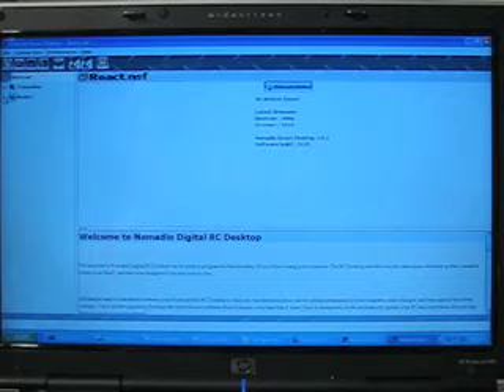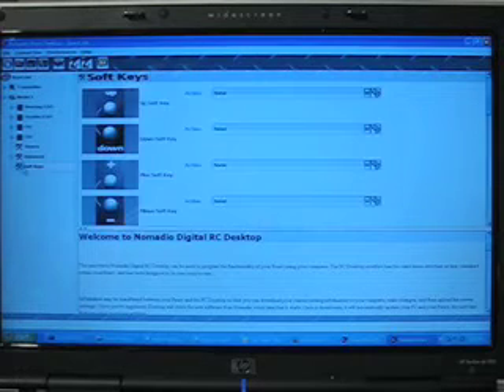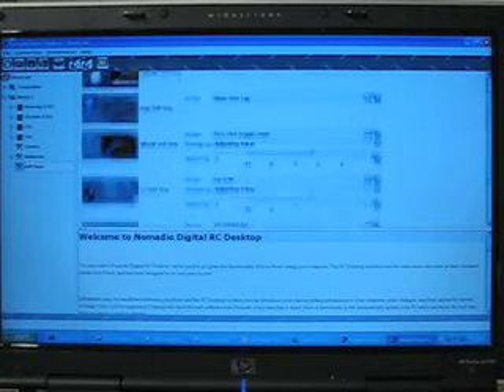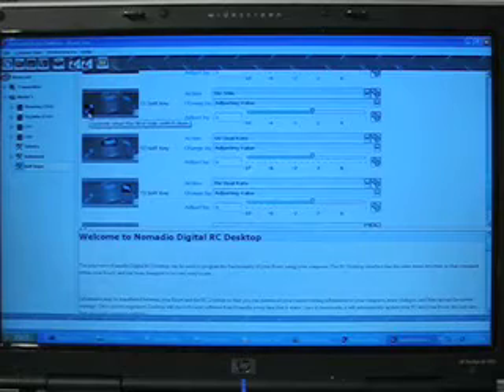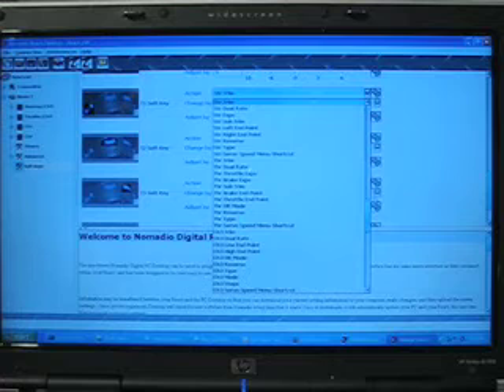You'll need to go to Model 1, then Soft Keys. Under soft keys there are actually pictures of every button and trim tab on the React radio. We want to find the first trim button on the React radio, and we are going to make that channel 3 toggle hold.